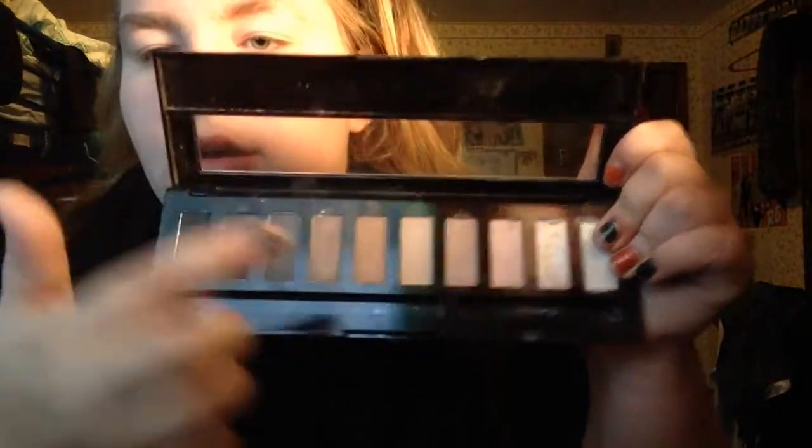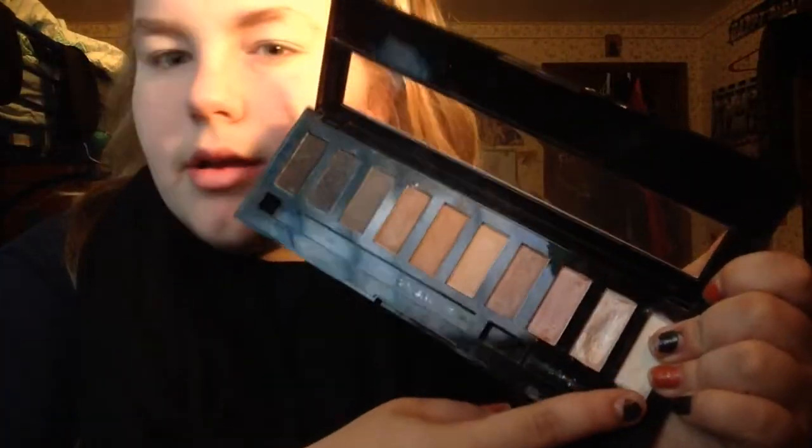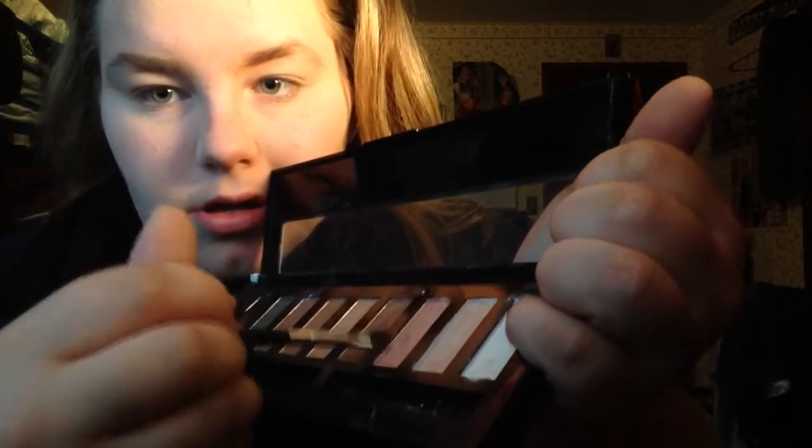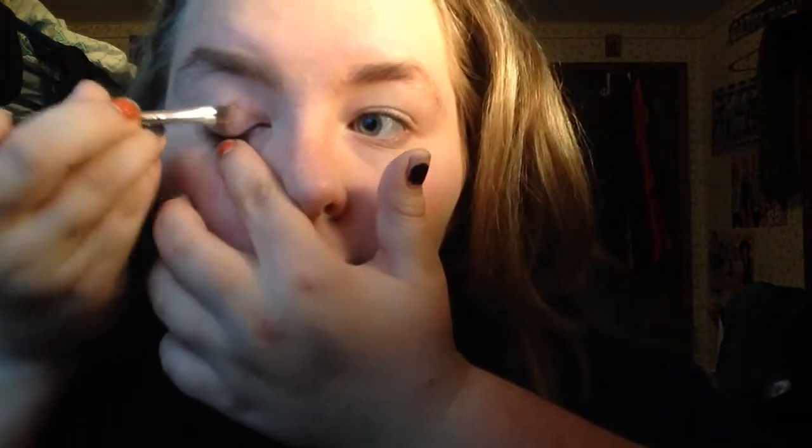These are all the colors — there's black and I'll use this brush because I don't know where my other brushes are. I'll take a white or a brown color. I'm going to put on the bronze color first. Also on Brooke's channel, I'm going to do her makeup in a get-ready-with-me type of video.